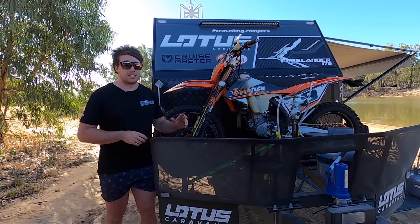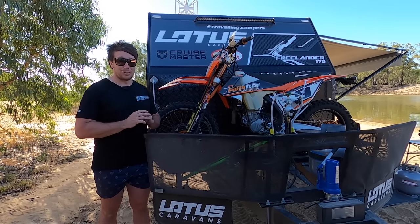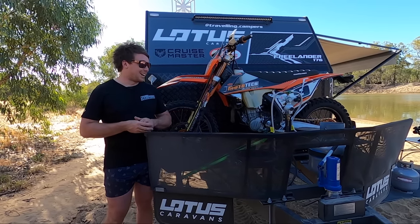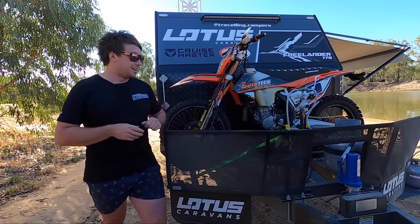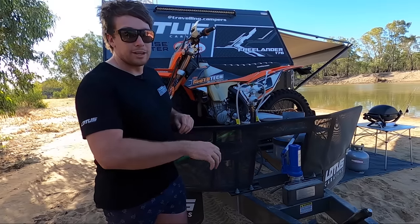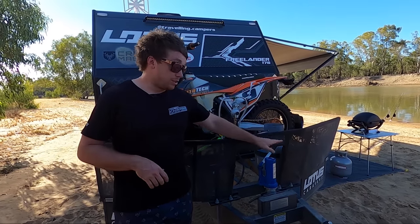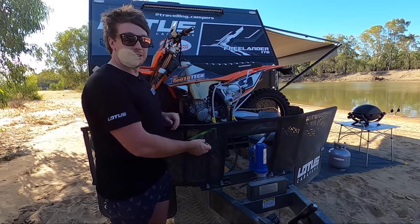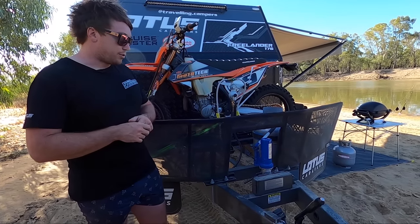I've got the two 9kg Companion gas bottles on the front. These are awesome gas bottles — I don't want to do a swap-and-go because I'm going to lose them. We're going to have to try and get these filled up wherever we can, which is getting harder these days. We've got the hydraulic jack on the front — they give you the wind-up jockey wheel and the hydraulic jack. We can use the jockey wheel and also jack the van up, and it's got a little piece that goes on to lift the wheels off in case we get a flat.